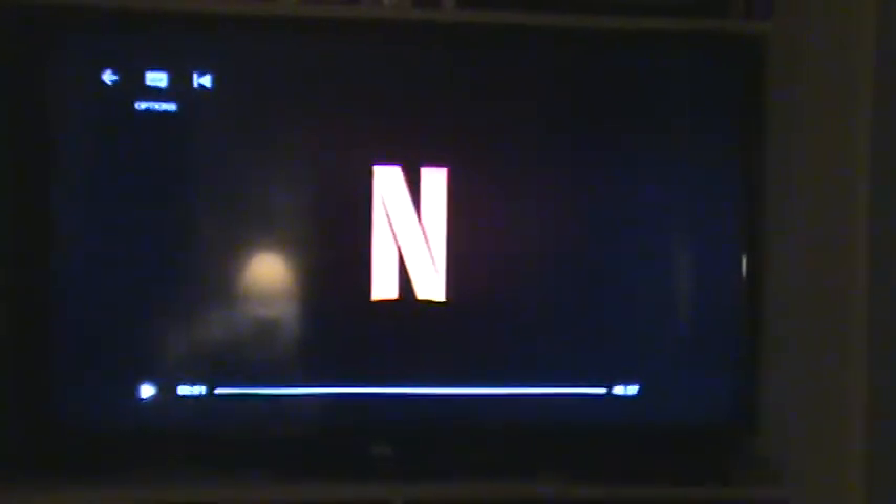And you can stop it. When we zoom in here, you can see the pixels. Pixels. See.